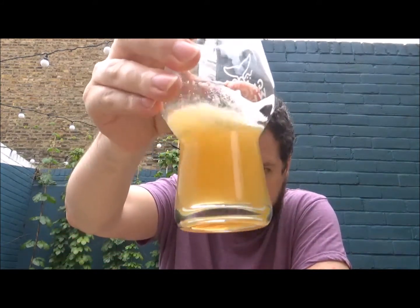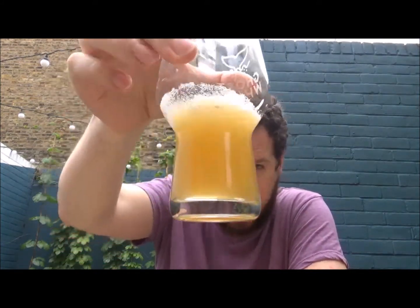Yeah, this is a fantastic beer. I mean, it's not overly hazy — it's probably mid-range for a pale ale. Fairly hazy, I'd guess.